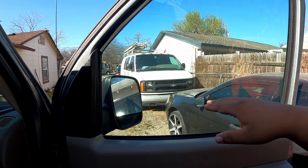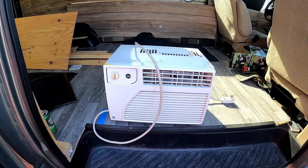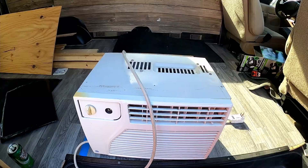I'll cut out an insert where the window unit will sit. This is just a temporary setup — my brother had an AC unit in storage so I got that out. It's a little old, it's missing a knob, and I don't know what settings are on it, but it should do the trick for now.